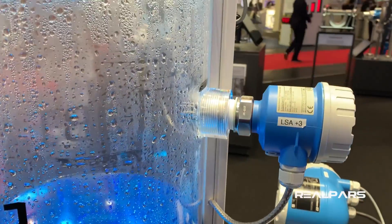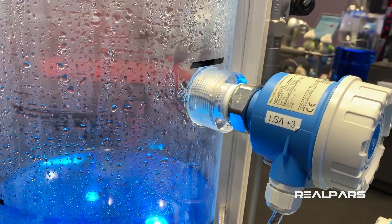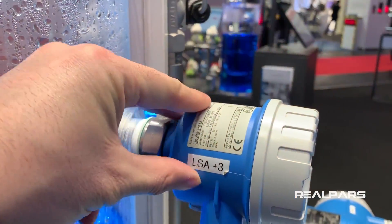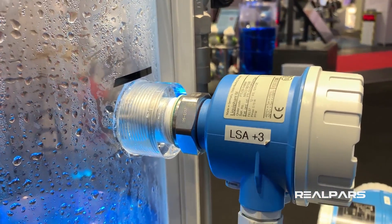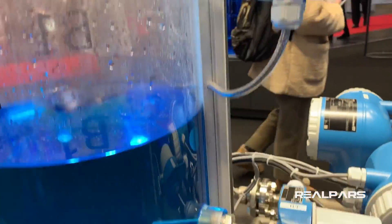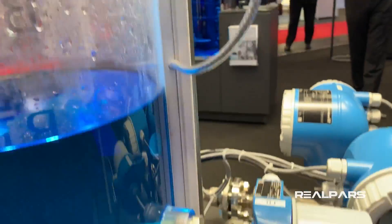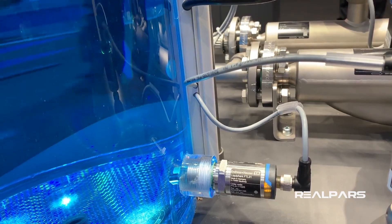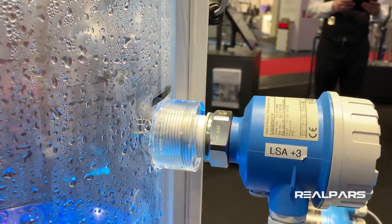And then if we go up here, we have another level sensor which, when the level of the liquid gets to this point, is just a switch that sends a signal to the PLC and says the tank is full. So we have two level sensors: one at the bottom that signals the tank is empty, and one at the top that signals the tank is full.